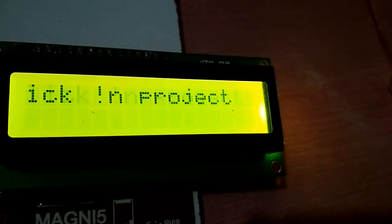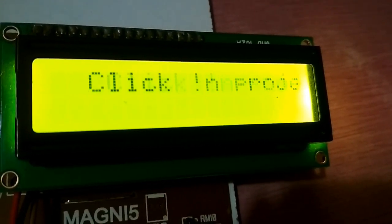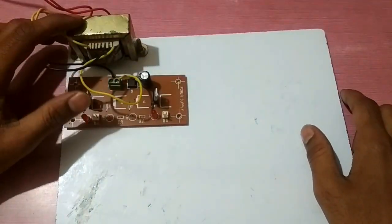Hey guys, I am Hussain and you're watching Killing Projects. Today I will show you how to make a digital notice board based on a GSM module. First of all we need a step down transformer.